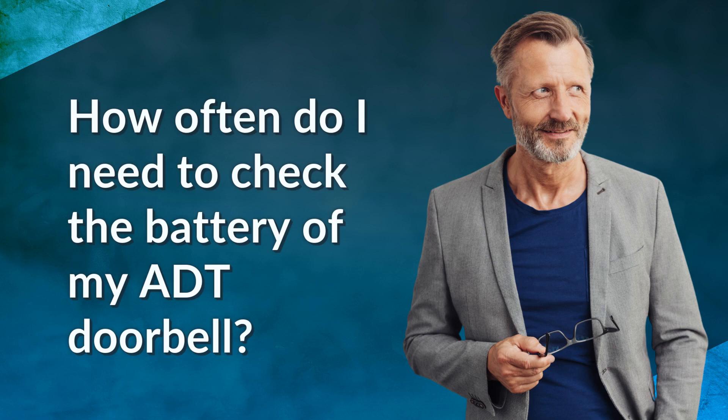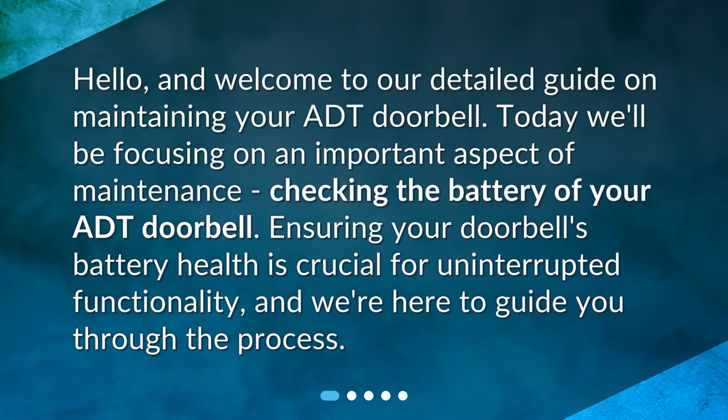How often do I need to check the battery of my ADT doorbell? Hello, and welcome to our detailed guide on maintaining your ADT doorbell. Today we'll be focusing on an important aspect of maintenance: checking the battery of your ADT doorbell. Ensuring your doorbell's battery health is crucial for uninterrupted functionality, and we're here to guide you through the process.